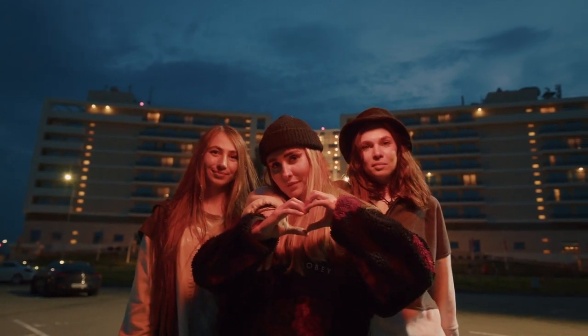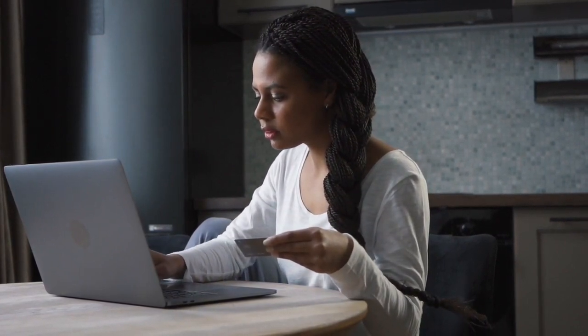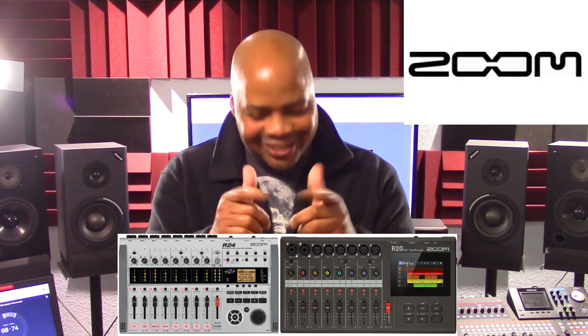In this presentation, we're going to first look at an overview of the features of both the Zoom R24 and the R20, and then we're going to explore and analyze the differences between the two units so that you can see which one may work best for your individual needs. This is not about what's cool or what's hot right now in the market, so please keep that in mind. Anyone interested in purchasing one of these units should know what they can do to avoid buying the wrong one.